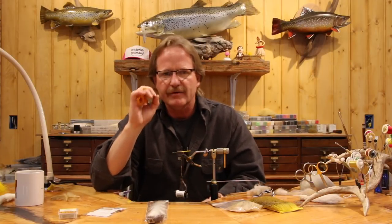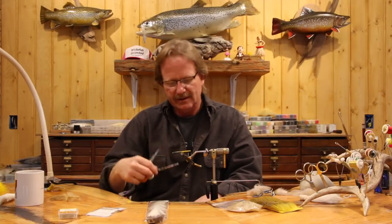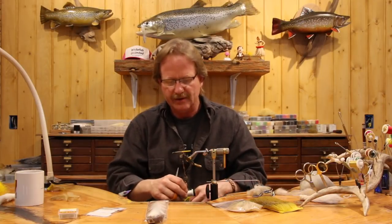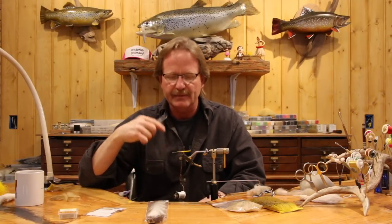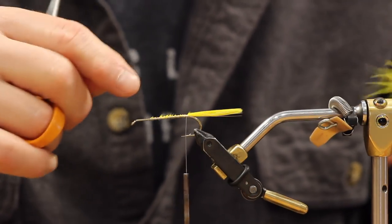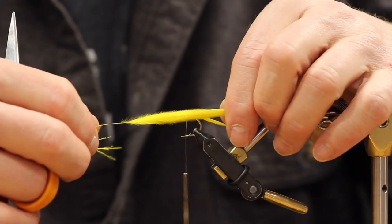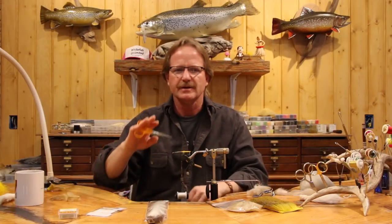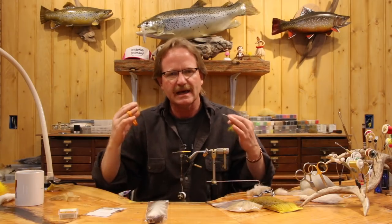I'm building a slight taper with the materials underneath. Every wrap has a purpose - you don't get some tight and some loose. Every single wrap has the same tension going forward and backward. That gives structural integrity to your fly. The superstar tiers don't make giant jumps - they make little jumps so everything is smooth and tight.